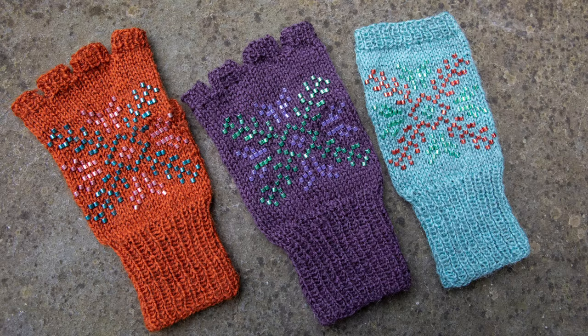Hi, I'm Laura Nelkin. I'm a knitwear designer. I live in upstate New York in the Finger Lakes region. This is a companion video for my latest Lola's Choice kit, Beadic Mitts. Beadic Mitts are a fingerless mitt with a Nordic beaded star on the back of the hand.